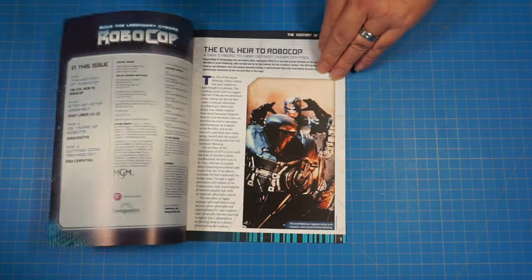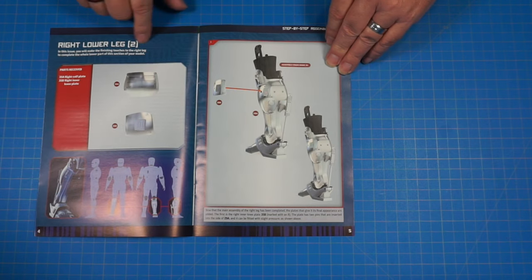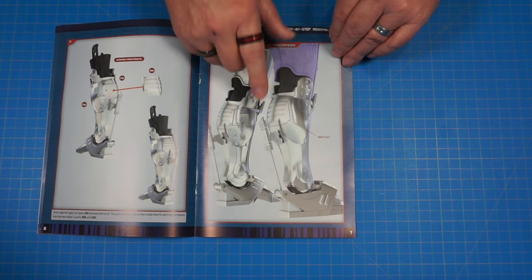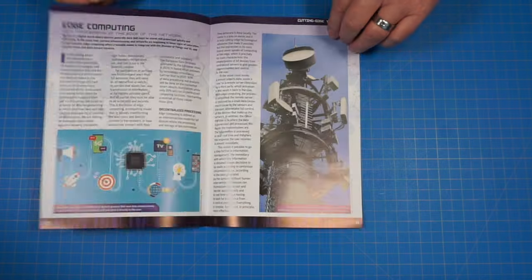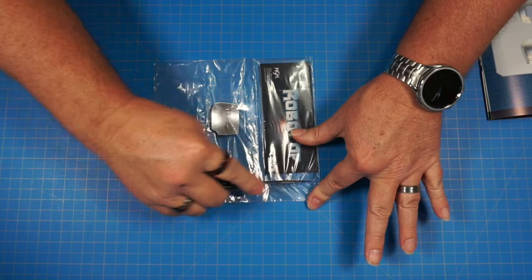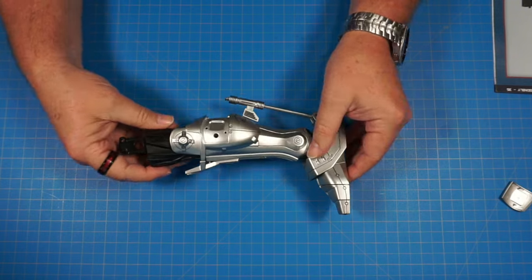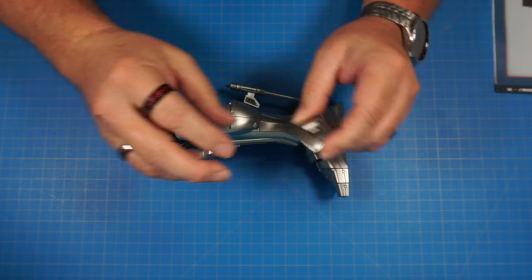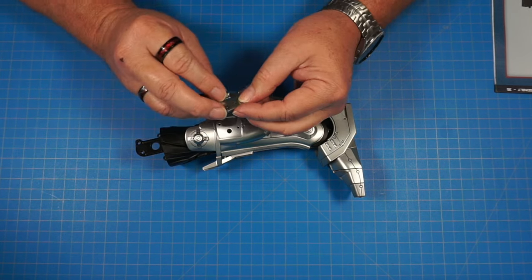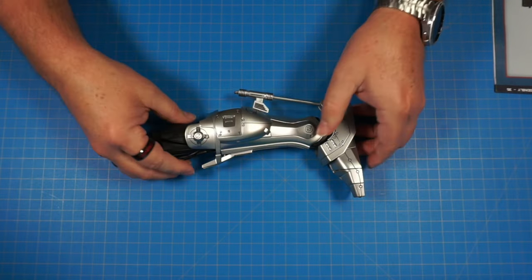Here we go with Issue 35. Taking a look inside the magazine — 'The Evil Heir to RoboCop.' Flipping back to our parts — we're continuing to work on the right lower leg that we were building in the last series. Here we are with our right lower leg from previous builds. We have part 35B — this piece right here — going on the inside of the leg. It has pins here and here that match up with these holes. We line it up and press it in nice and tight — a real snug fit.